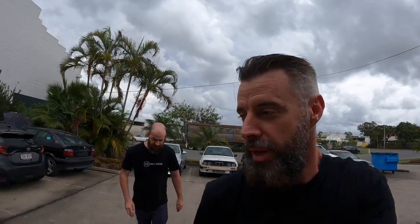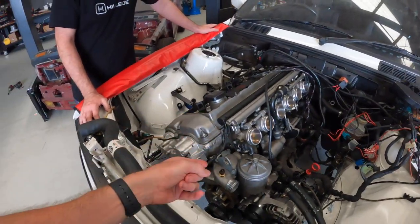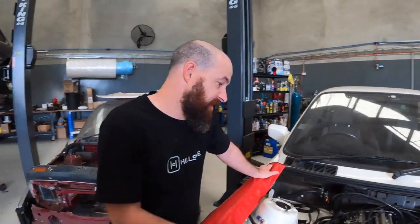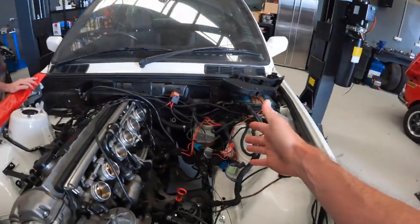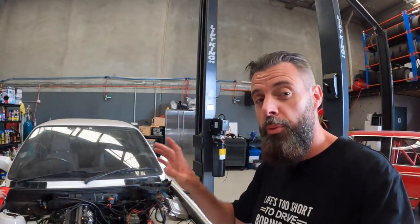We have an S54 out of an E46 M3 going into an E30 coupe — this thing is going to fly. They're a light car, and once converted to manual instead of SMG with a good diff ratio, they go really well. Shane's done quite a few of these conversions and it takes about two weeks. It's not completely straightforward — they've got to make a custom header and do brake booster modifications, but it leaves the workshop like it came with an S54 from the factory, which is pretty cool. It's probably almost the ultimate E30.